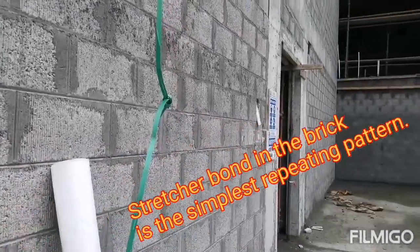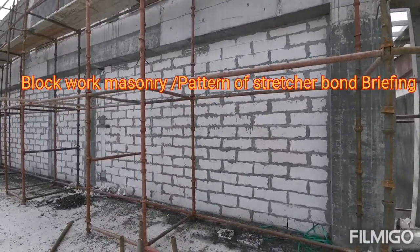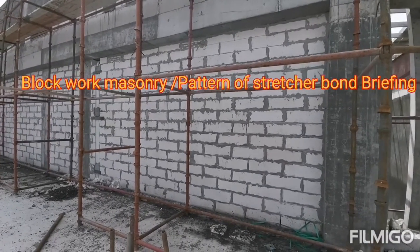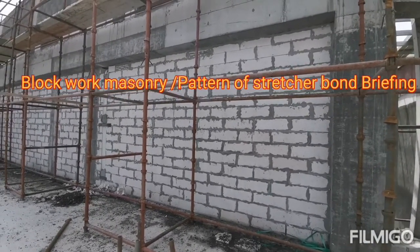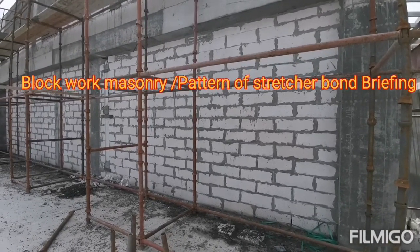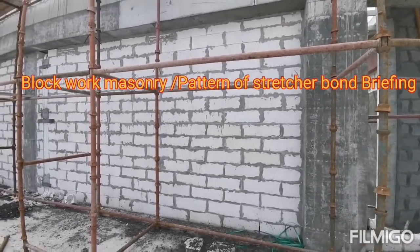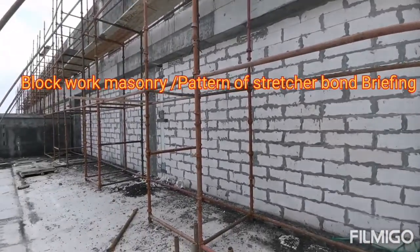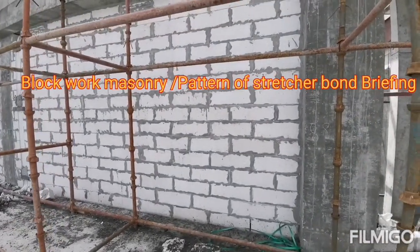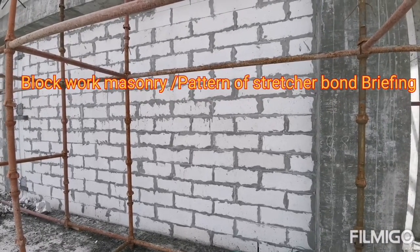You can see here the block masonry has been done using AAC block. As I mentioned in my last video, the size of the AAC block is 600mm length, 300mm width, and 200mm height.